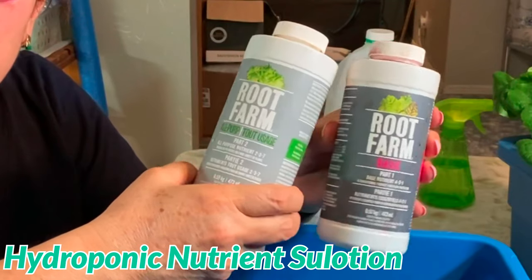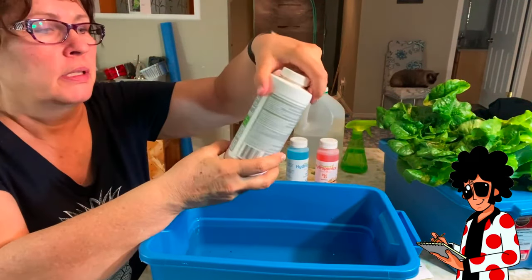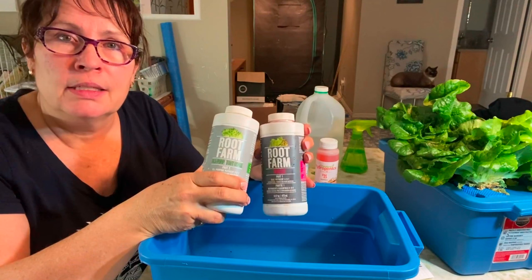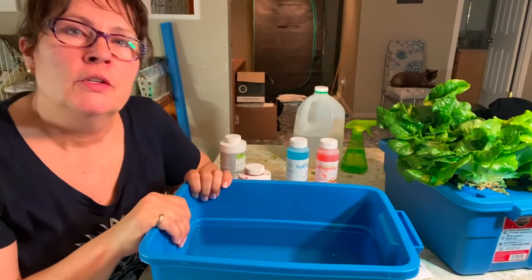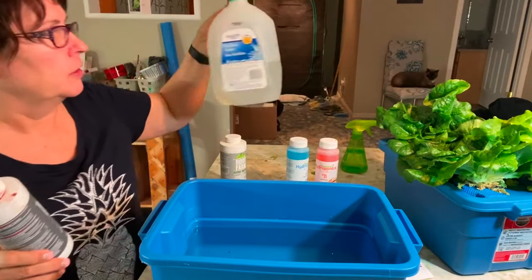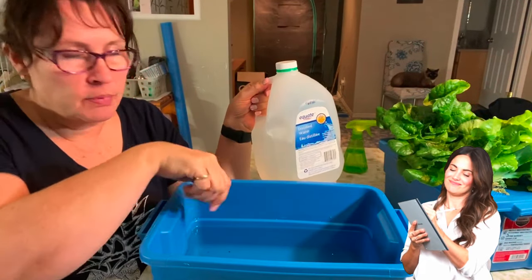I like to use Root Farm. It's got a two-part formula — you have the base and then this is just an all-purpose, which works really well for lettuce. To start off, when your plants are just little seedlings, you usually go with the weakest measurement that you will find on the back of your container — it's usually called the seedling stage. We are going to add the nutrients here based on a four-liter measurement. I have pre-measured eight liters of water, so I'm just going to double up the amount on the back because the instructions are based on four liters. That's why I usually like to mix up my nutrients and use four-liter containers.